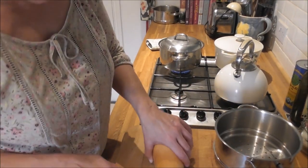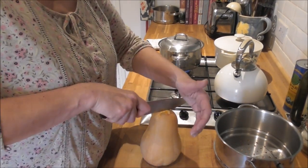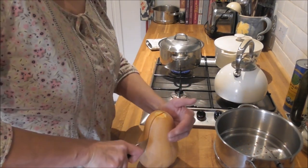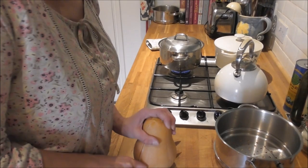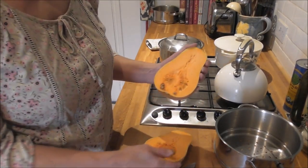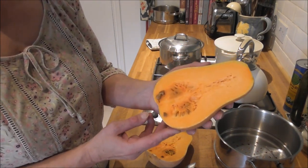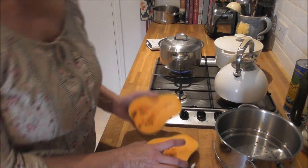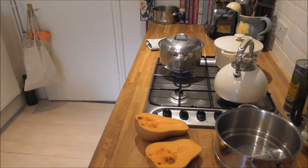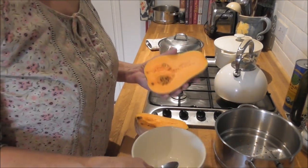So this is the bit that always scares me — cutting a big pumpkin. I know my knife could probably do with a sharpen, but it's not too bad. Look at the colour of that flesh — isn't that beautiful? I've cut through some of my seeds, so I'm just going to scoop the seeds out with a spoon.